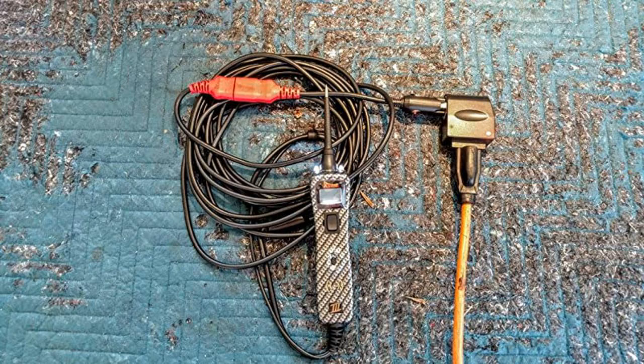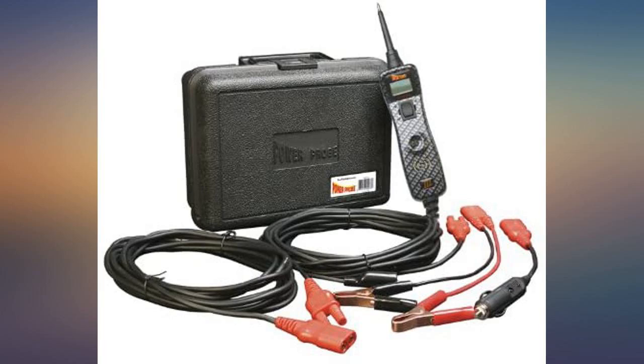Product arrived on time, as described, and packaged well. Speaks to quality — would certainly order again if needed.